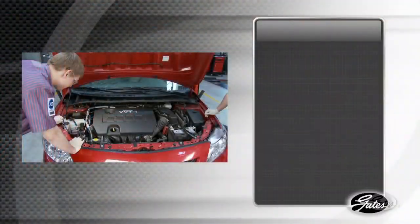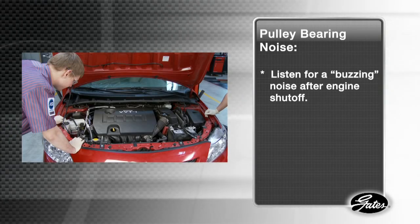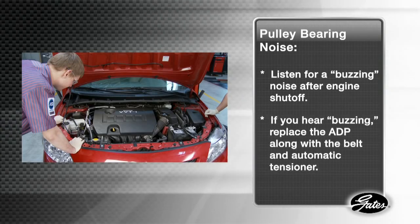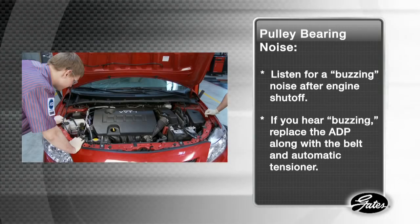A damaged or worn bearing will generate a buzzing noise for 5 to 10 seconds after the engine is shut off. If you hear buzzing, the ADP should be replaced, along with the belt and automatic tensioner.